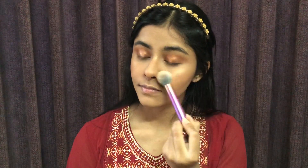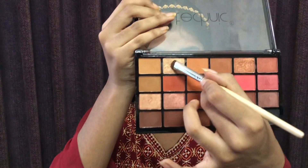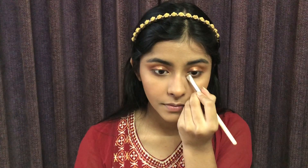I will blend with the highlighter in a gold shade on the cheeks. I will blend the brow area, and then blend a dark brown shade on the outer and inner corners, finishing with a gold shade highlight on the inner corners.